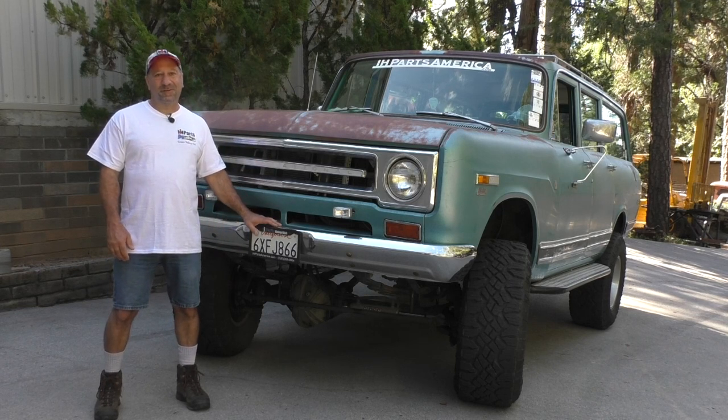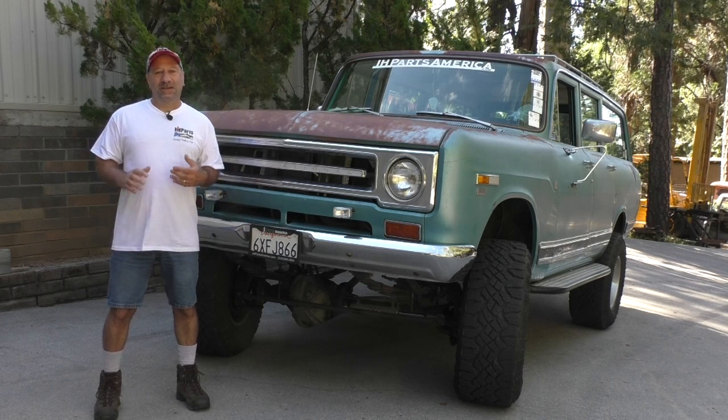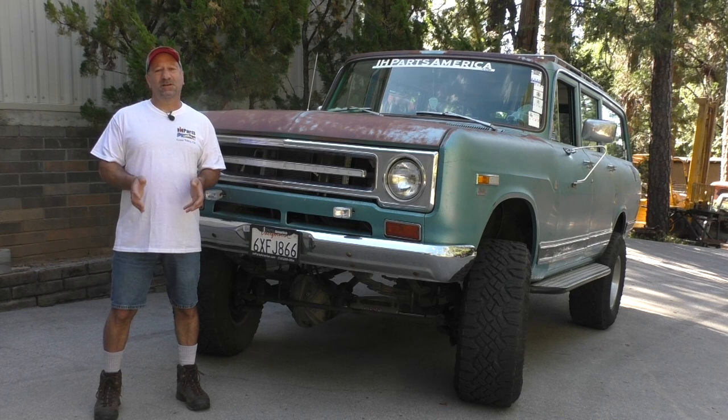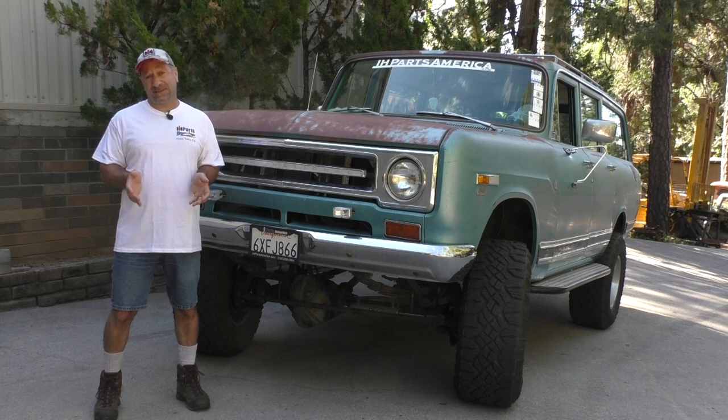Anyway, this is our truck Zeus — one of the main trucks of our fleet. Hope you liked this video. We'll have another one here on one of our trucks or a customer rig soon. If you haven't subscribed to our channel, please do so, and if you like this video please let us know. We'll see you soon — thanks everybody!